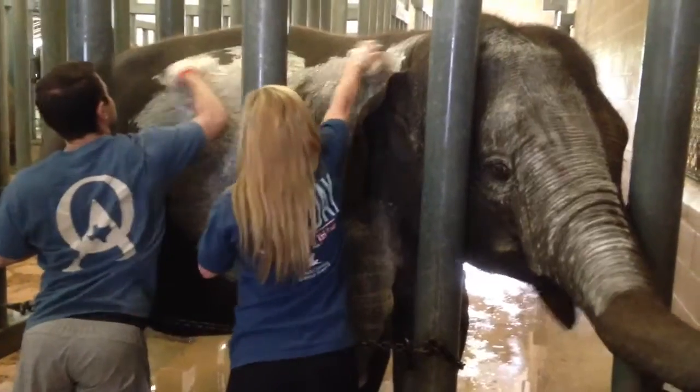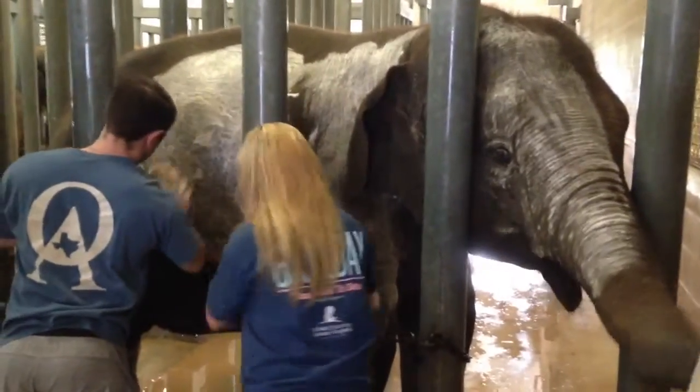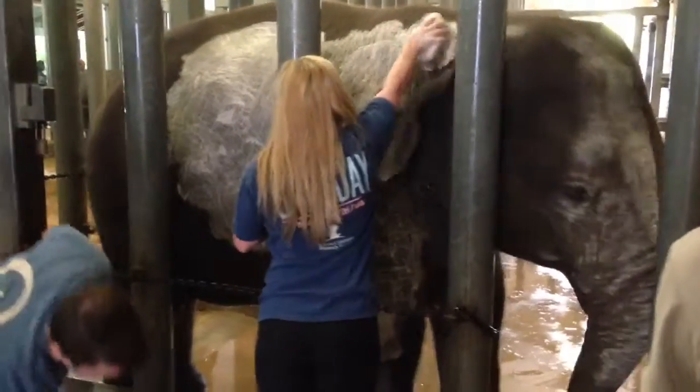Her mom doesn't care so much, but everyone else can hear. Her dad, for that matter. It's not hot — he doesn't care for them.